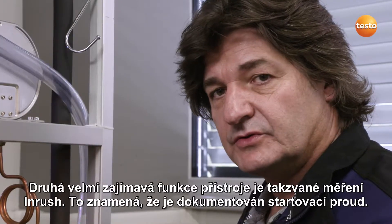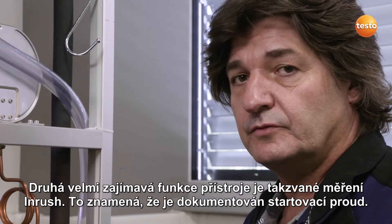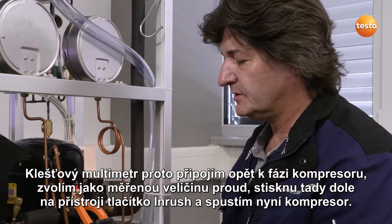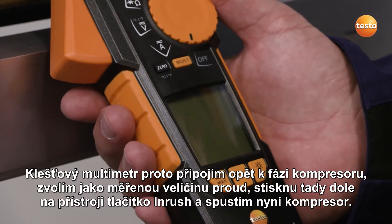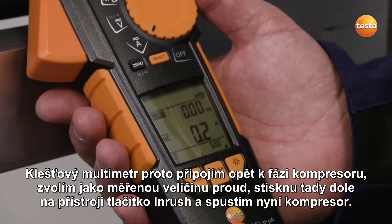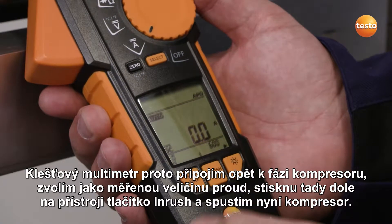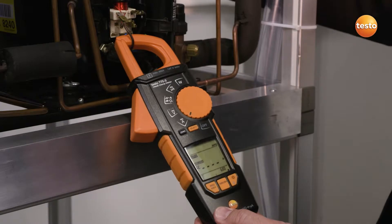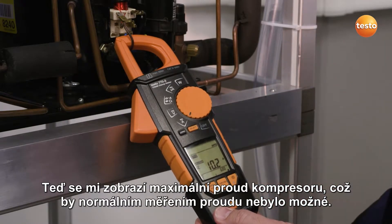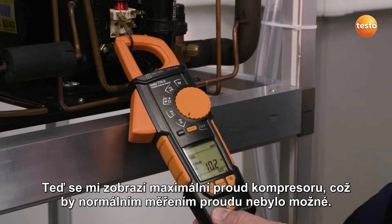The second really interesting feature on this instrument is the inrush measurement. This means the starting current is recorded. To do this, I connect the clamp meter to the compressor phase again, select the current input as the measurement parameter, push this inrush button here at the bottom of the measuring instrument, and then start up the compressor. The maximum current input of this compressor is now displayed, which wouldn't have been possible with a standard current input measurement.